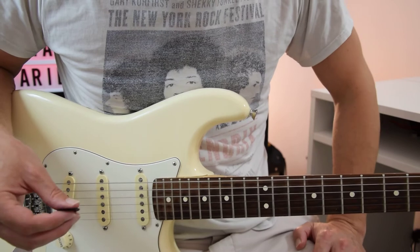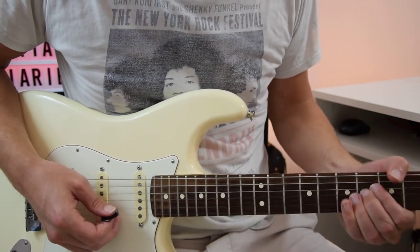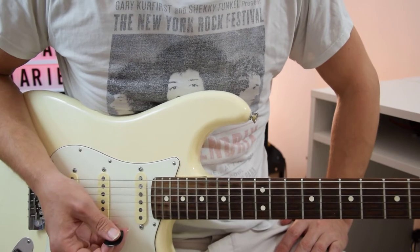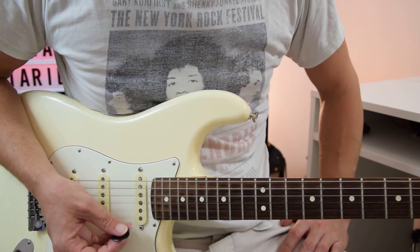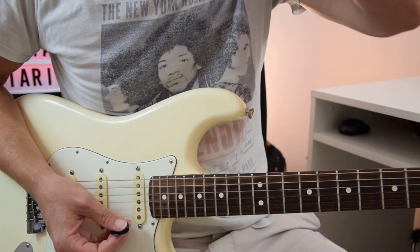It doesn't really deviate from the minor pentatonic, with possibly the exception of adding a major third at one point. It's a classic solo — that's why Clapton was influenced by it, or copied it if you like.